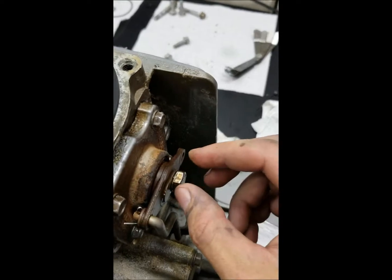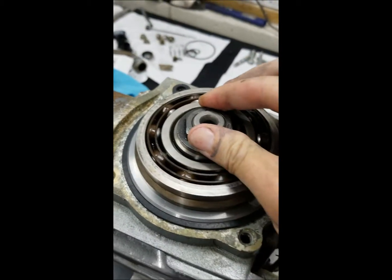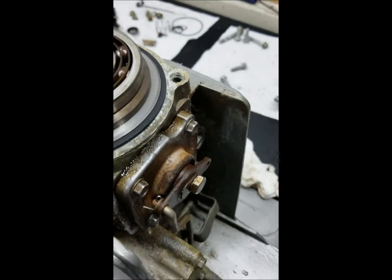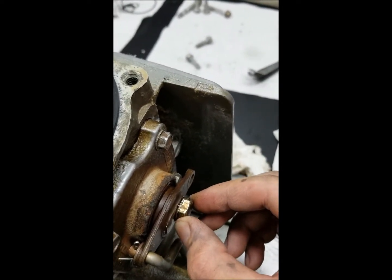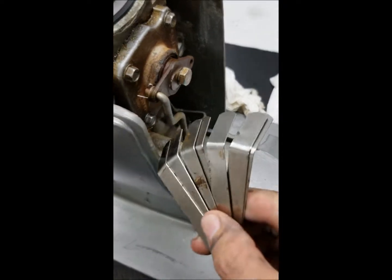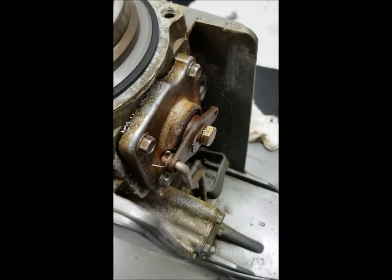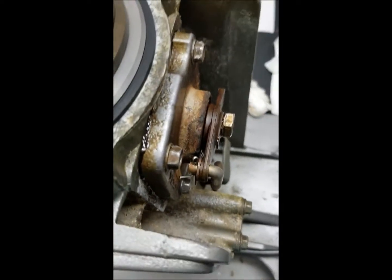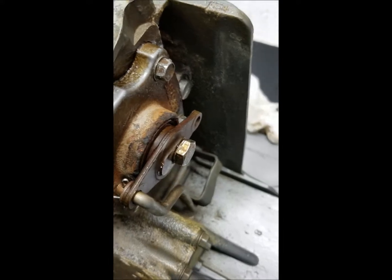With the shims off, take this bolt and tighten it in until you get some resistance — in other words, the shoe is bottoming out in the clutch and this won't turn anymore. That is the point where you back this off until you've just escaped that locking up and now it has free play. Then take your feeler gauges, slide them behind the head of this nut, and figure out what that distance is.